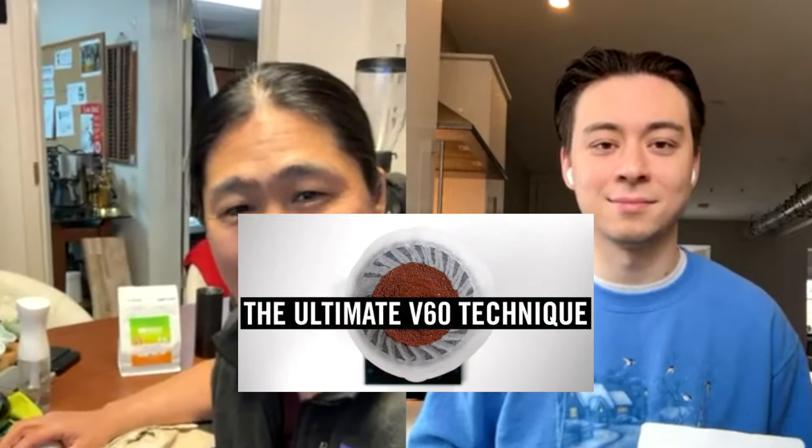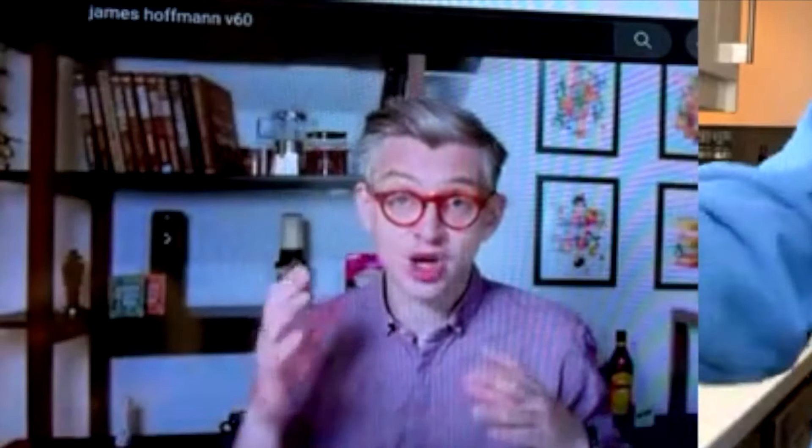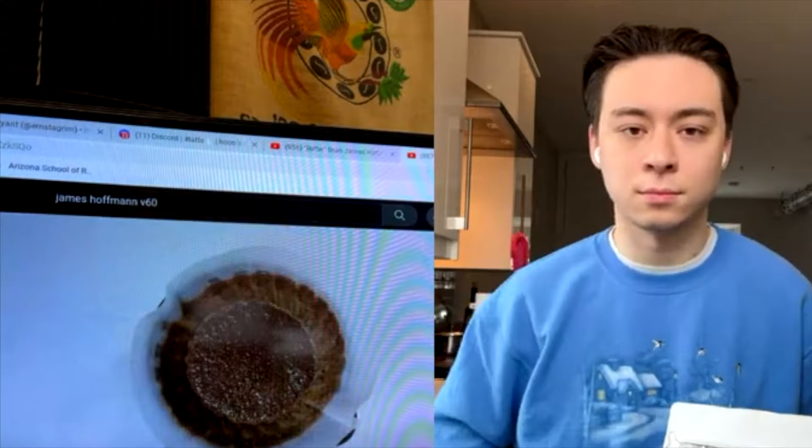I want something simple. I know most of you watching my video most likely have seen James Hoffman's ultimate recipe. Let me show you what I'm talking about — he made a video some time back, the ultimate V60 recipe. He does like five different pours, which is quite a bit. I got so confused following his steps.